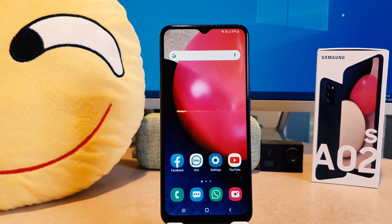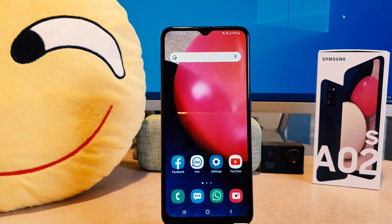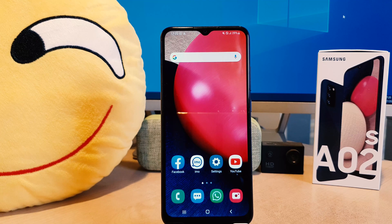Hello and welcome back to my another tutorial. In this tutorial I am going to share with you how to set up face lock in your Samsung A02s. So let's take a look how to do that. You might have recently bought the Samsung A02s and you are wondering how to set up face lock.